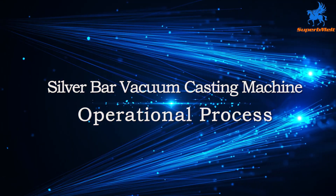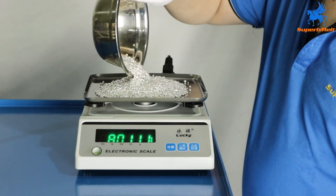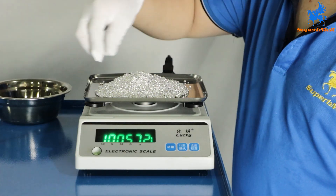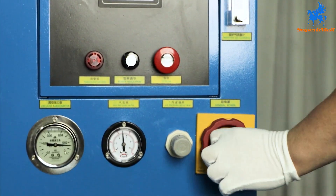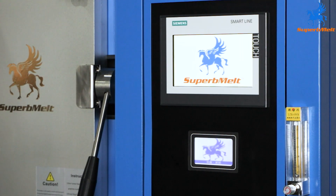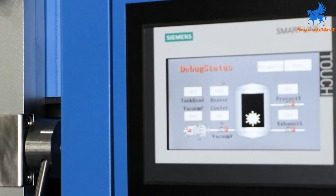The service life of the machine is more than 10 years, which reduces the maintenance cost. First, weigh one kilogram of broken silver for casting. Then turn on the main power supply and set the corresponding parameters on the operation screen according to the type and weight of the metal to be smelted.